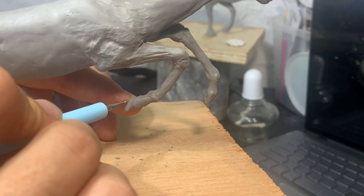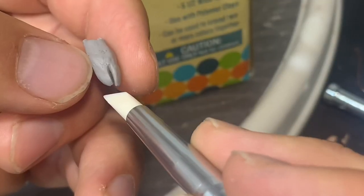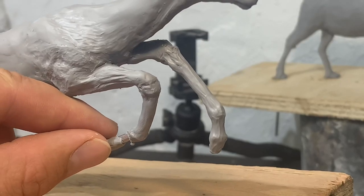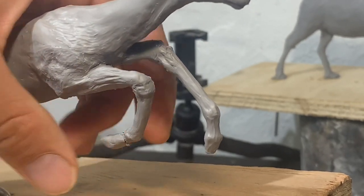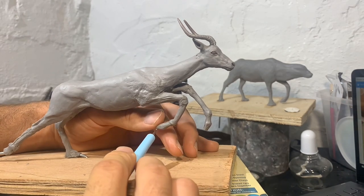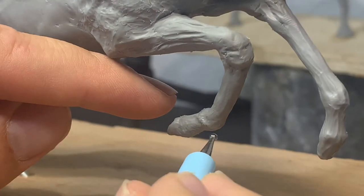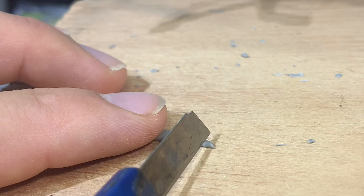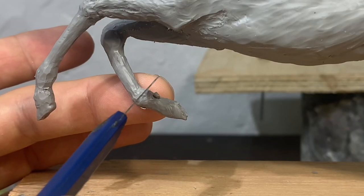I was having a lot of difficulty getting any detail into the hooves, so I decided to just cut them off, shape them off of the sculpture, and then put them back on later. It helped. And you can't forget the dewclaws — you gotta have the dewclaws.